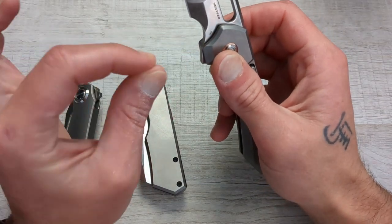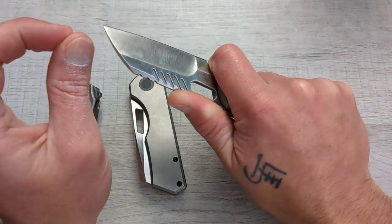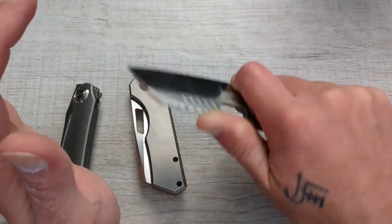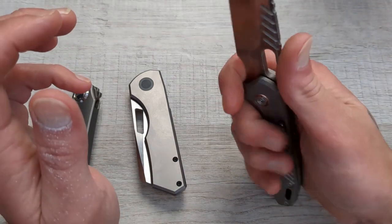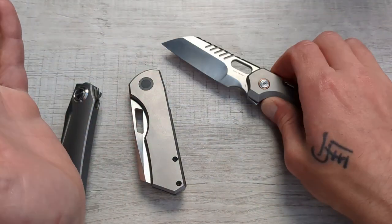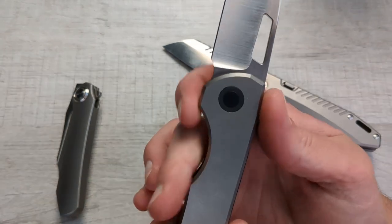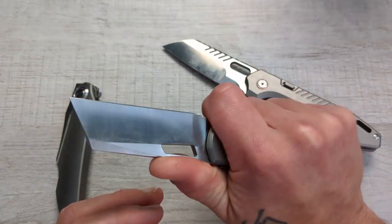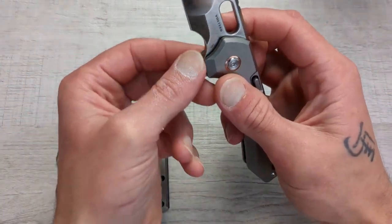Another thing some knives have and some don't is a finger choil. That is also going to benefit you in the ergonomics department and the control department as far as cutting and holding the knife — it's just going to be extremely comfortable with a nice finger choil. Depending on the design, it doesn't always call for one. In this case, without the flipper, you do have a 50-50 area where you can choke up and it's still very comfortable. But a finger choil can be an added benefit, especially if it's a full-size finger choil.